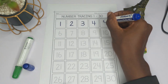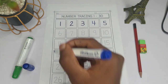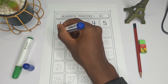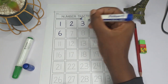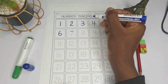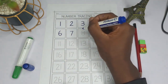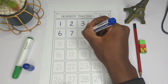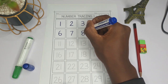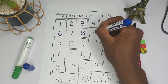For five, we go like this, like this — and voilà! For six, we go like this. For seven, we go like this, then bring it down. For eight, we go like this — curve and go up — like this. For nine, we go like this and like this.